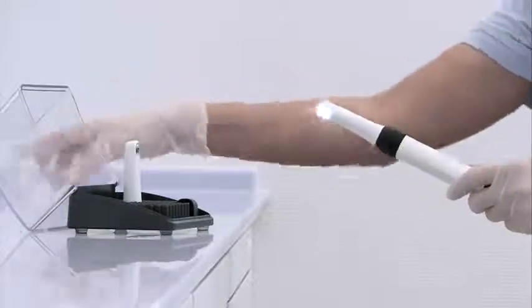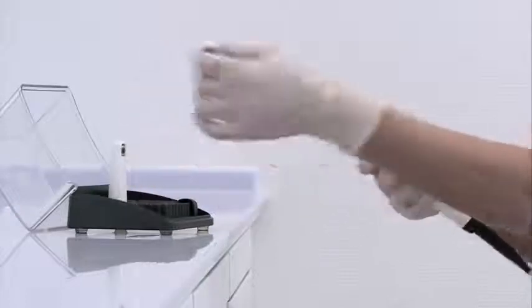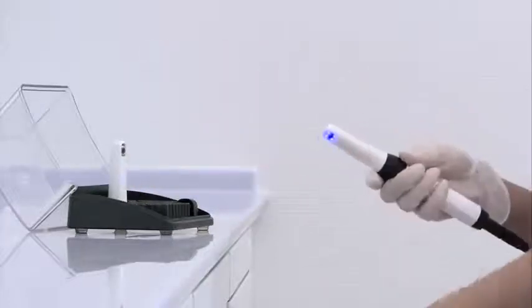Thanks to the practical and unique interchangeable head idea, the Vistacam iX provides intraoral images and at the same time allows for a genuine caries diagnosis.